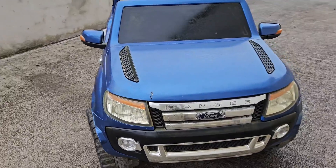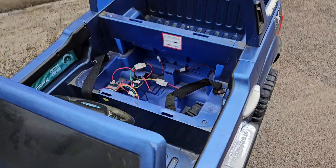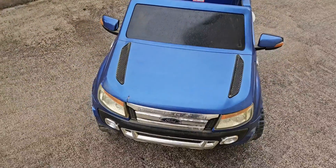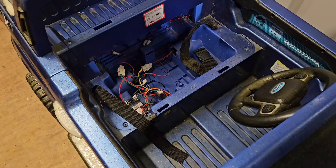Hello and welcome. Today we've got a little Ford Ranger in need of a bit of TLC. Somebody's been here before and removed the battery, but we can deal with that. What we're going to do is adapt this machine to go on Makita batteries.